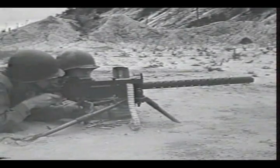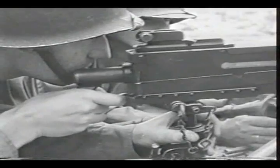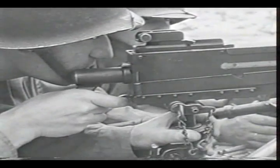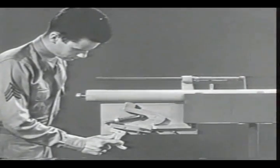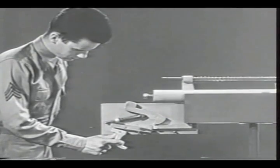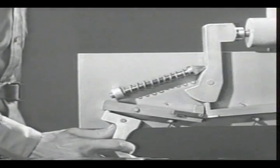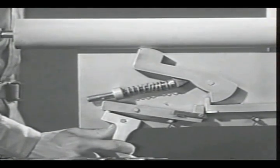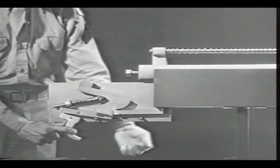To get automatic fire we must arrange the firing mechanism so the weapon will fire continuously as long as pressure is applied to the trigger. We've seen how in semi-automatic fire the hammer is caught by the new sear and held until the trigger is released and then squeezed again. But in automatic fire the trigger will be held back, so we need a means of firing each time the bolt closes even with the trigger back.